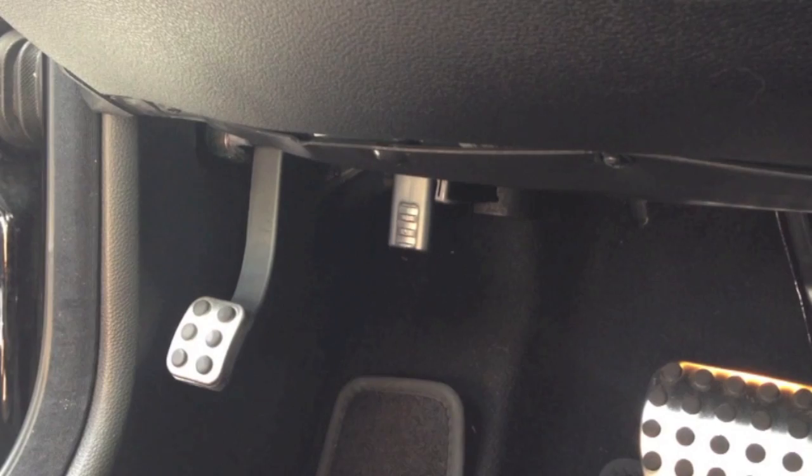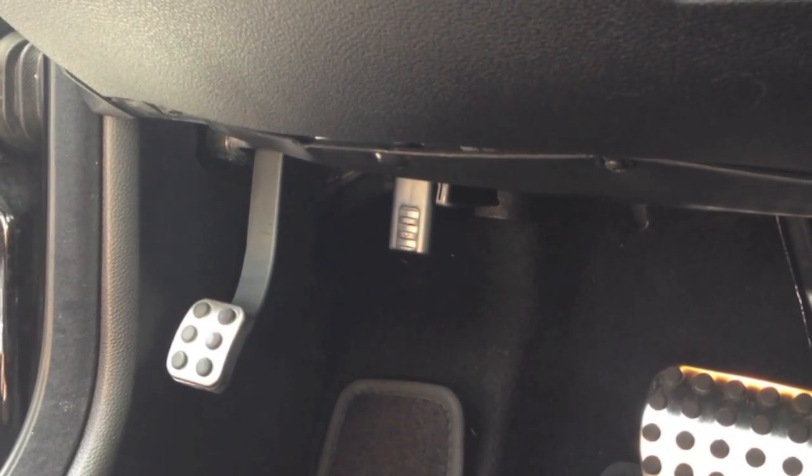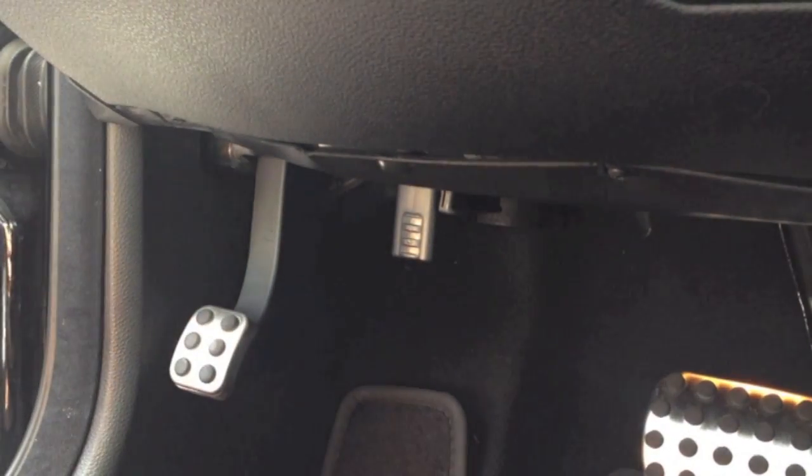Once the device has been installed, I would use a tablet to log my installation, which will associate this device with my vehicle and also ensure device connectivity to the web.